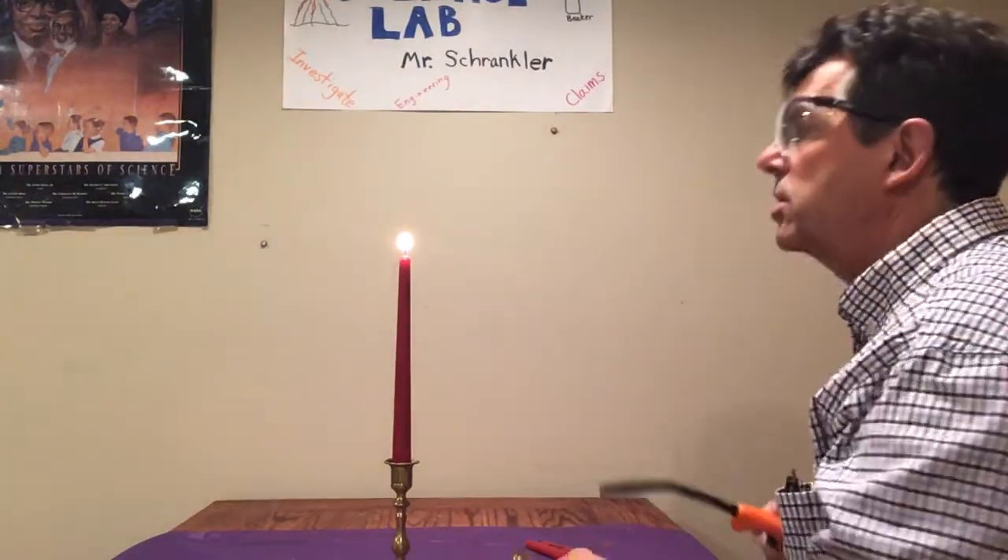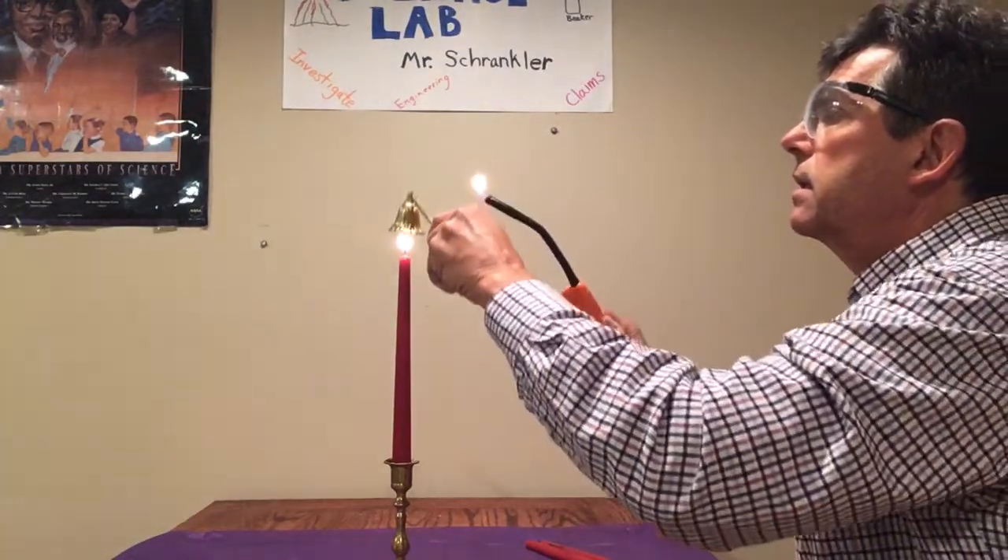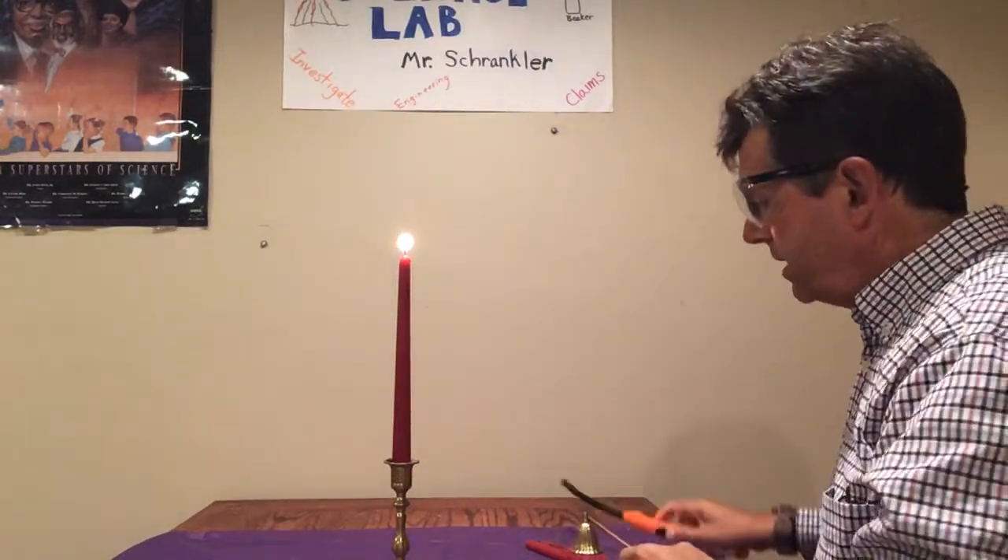Let me show you once again — watch closely. There we go, right into that smoke.